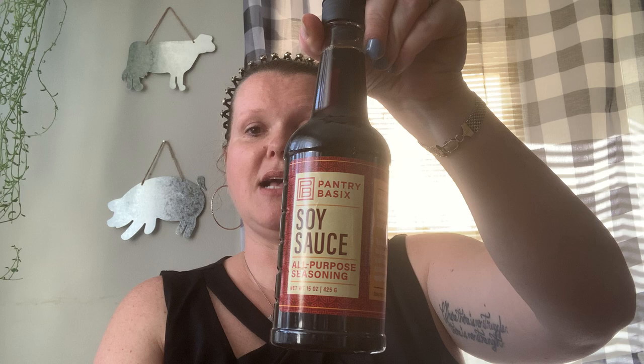I needed some soy sauce. This is the biggest bottle you're going to find and it's $1.25. It tastes exactly like La Choy. This is where I get my soy sauce all the time.